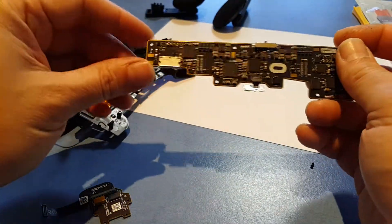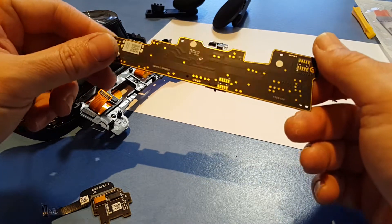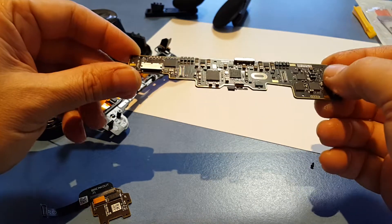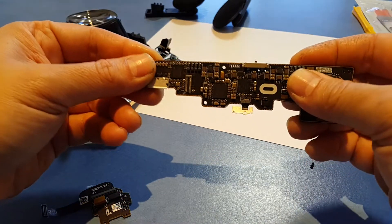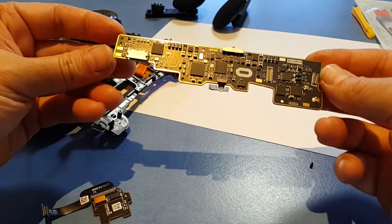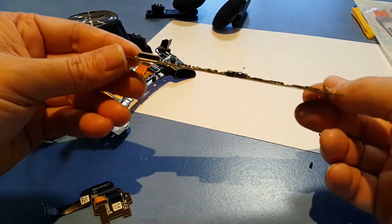I'm going to cook this in the oven and see if I can reflow the solder on the board, and hopefully that will fix my flexing disconnection issue. Then I'll put it back together and we'll see if it fixes it.